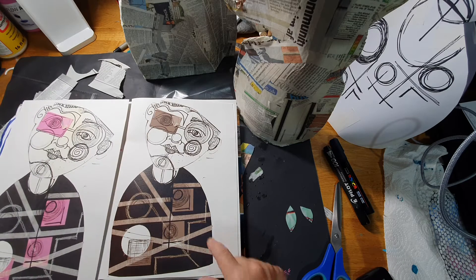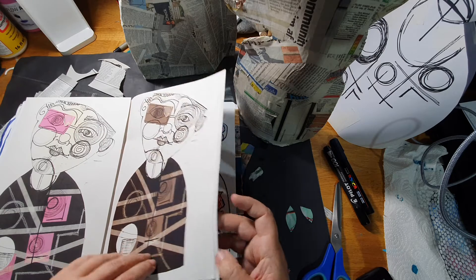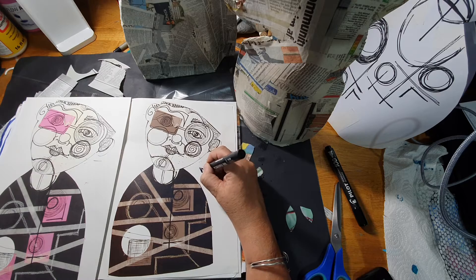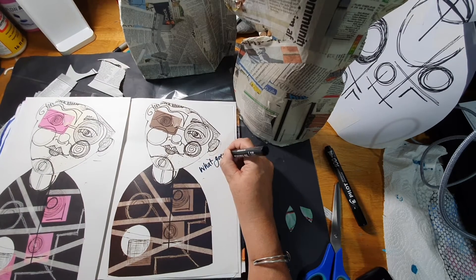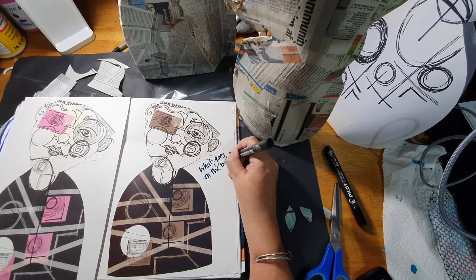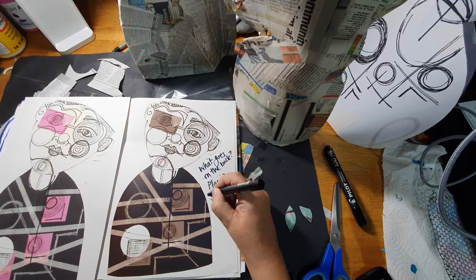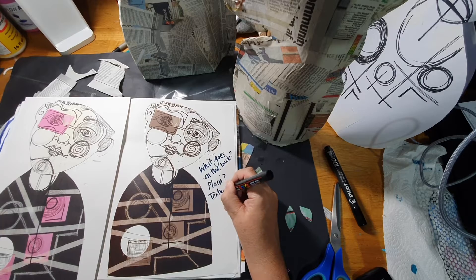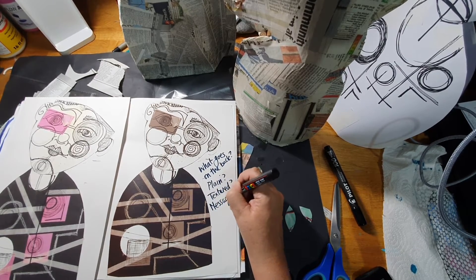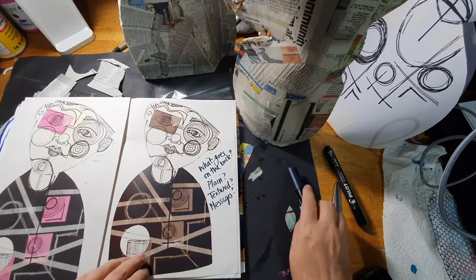Then I used the photocopier to experiment with creating different colors, which also meant I was able to write into it. For example, here I wanted to think about what goes on the back, so I can have my design here and just start to make some notes. I don't necessarily have answers - it might be plain, it might be textured, or it might have messages on it. It could be a portrait on one side and messages on the other, because it's my book and I'm planning.